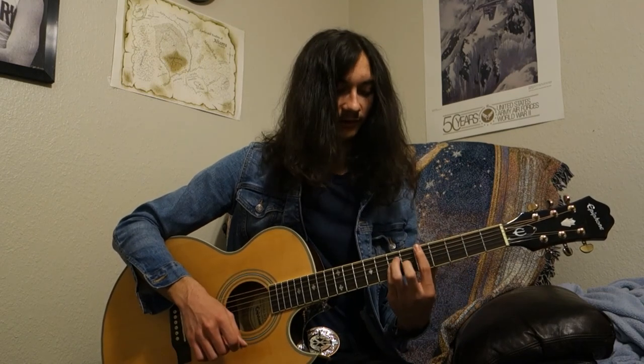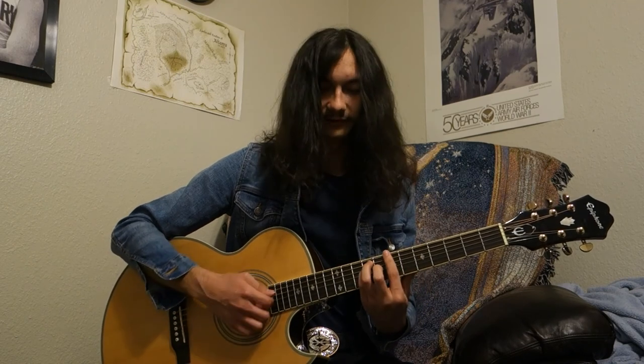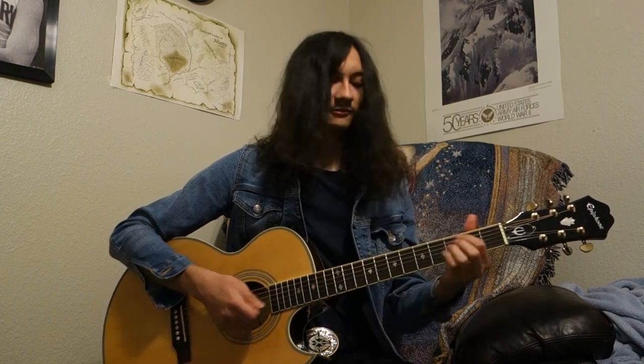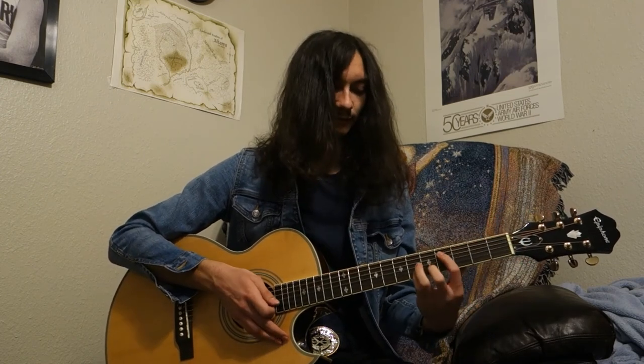Today we're going to be learning about bar chords. A bar is when you cover all the strings on one fret, and a bar chord is when you form chords that way across all the strings on a fret, so that you can play the same chord in higher keys. It's a very tricky thing for beginners to learn, however it's a very useful tool because it's present in a lot of songs. Today I'll show you a song by the Pixies called 'Where Is My Mind' which uses mostly bar chords.